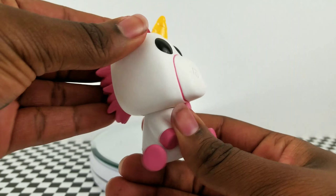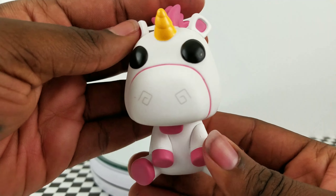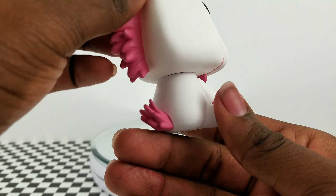The only movement he has is that he can turn his head from side to side. However, my figure does make a small little squeaky noise as I turn his head.